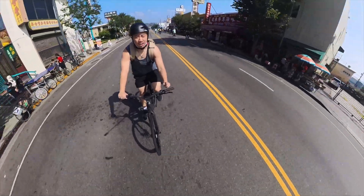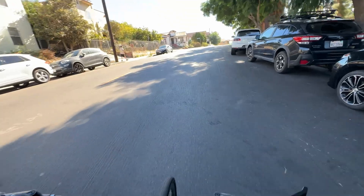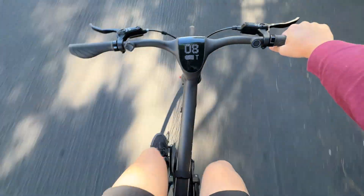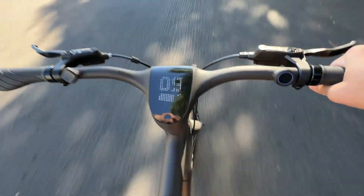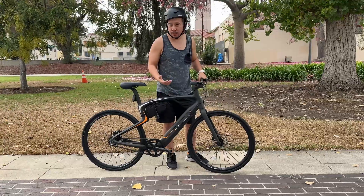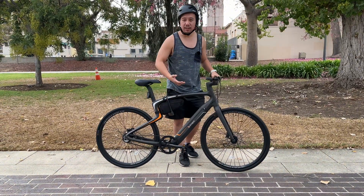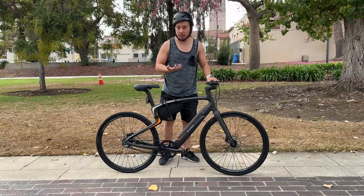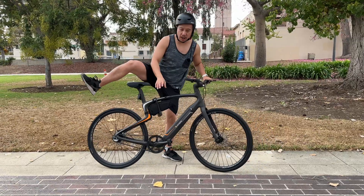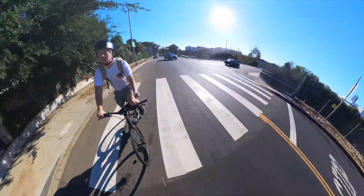If you're using more electric assistance, then obviously the bike will consume more power. I'm going uphill right now very easily because I'm on turbo mode. Because the bike is so lightweight and you have such an efficient belt system with large wheels, even without any electric assistance this is a really easy ride. So even if you run out of power, you don't have to worry — you can still ride easily like any other bike.